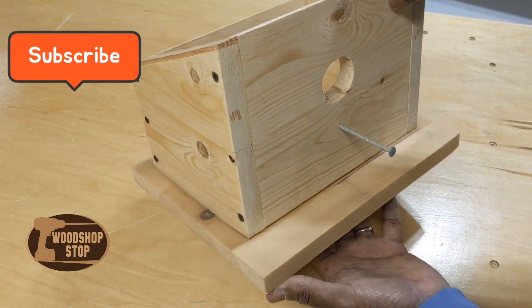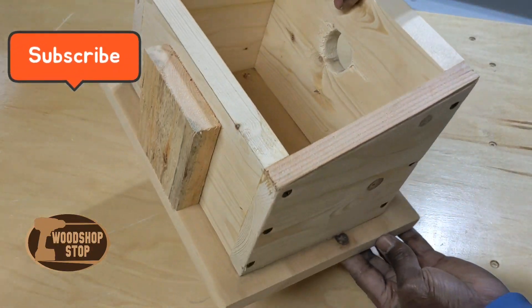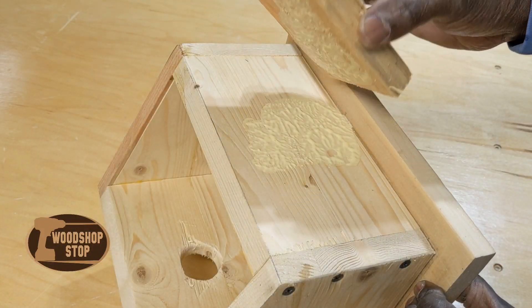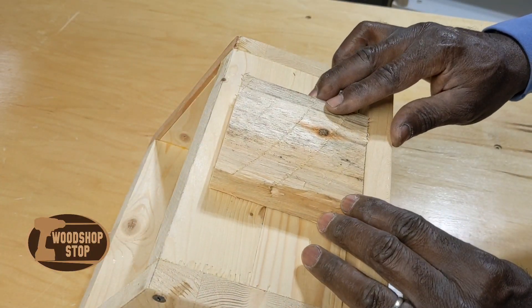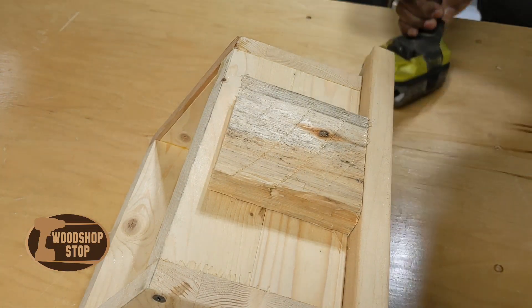From my understanding, this is about the size birdhouse for a wren. I may be mistaken on that — if anybody knows for sure, please let me know. But that hole size is about the size for a wren, the small birds.